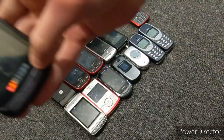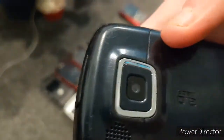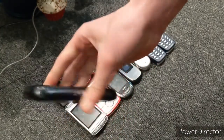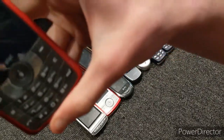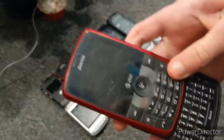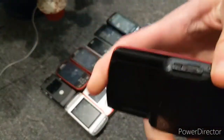Next I have a Samsung — I don't even remember what this is, like the Impression or something. I think the touchscreen's broken; I've not been able to get it working. Next we have a really beat-up Pantech phone by AT&T. It is severely water damaged — I think it's dead, actually. Sorry guys.